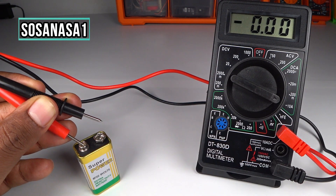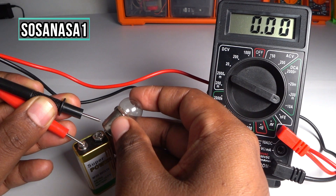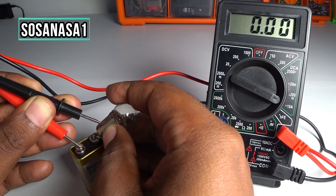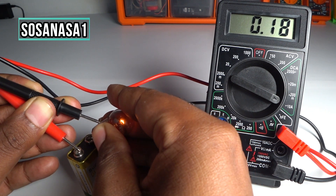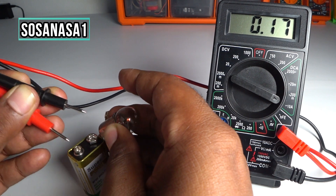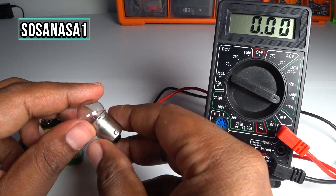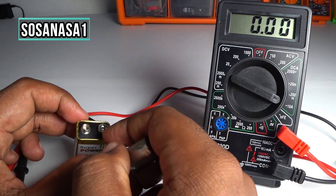Let's turn off here, and now watch here — connect again, and this is the light bulb. In this way you can measure how many amps of current this light bulb uses when you connect it to this battery.